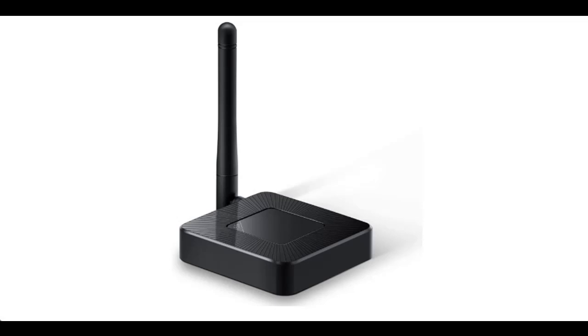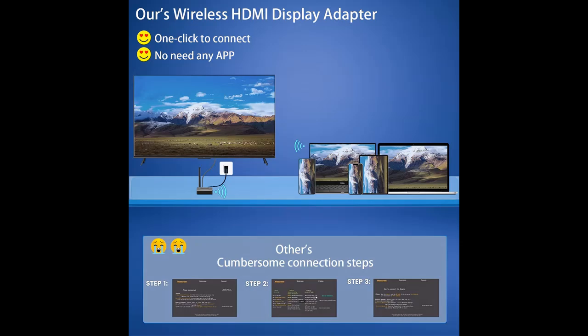Get key features and reviews before you select the HP DFCU Wireless HDMI Display Adapter Dongle. Get early reviews on products that have few or no reviews, helping shoppers make smarter buying decisions.